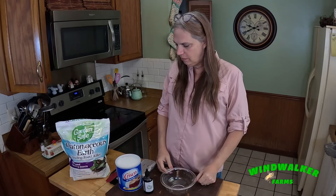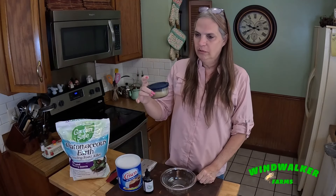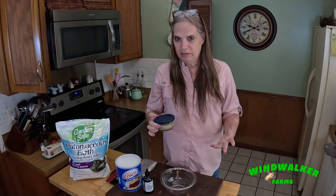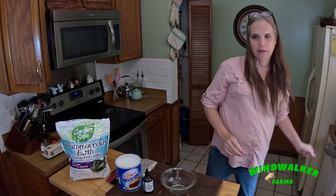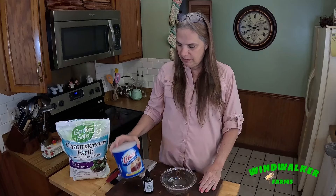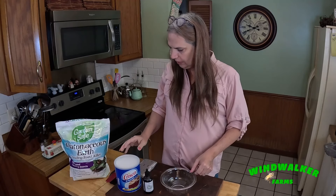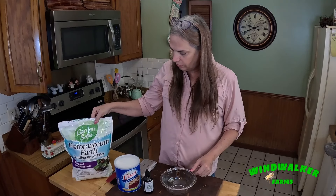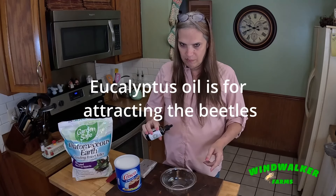In one of my previous videos I talked about making murder sauce for hive beetle control, and I didn't really explain the recipe. I got the recipe from someone else's YouTube video — Mike Burns — and in his video he puts a whole container of Crisco, one cup of diatomaceous earth, and 10 drops of eucalyptus oil.